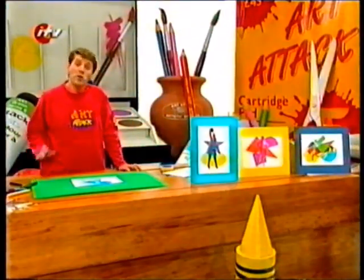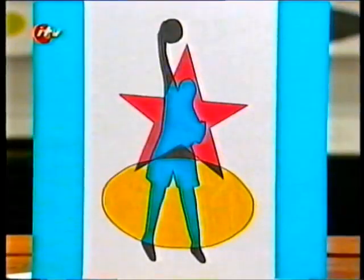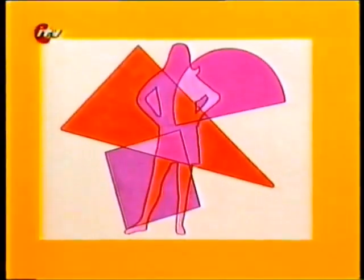And you can experiment with lots of different simple shapes — how about doing some stars and ovals? On this one I've done three simple shapes on top of my outline shape.